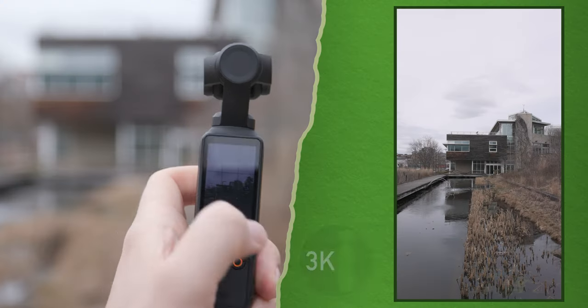Hello everyone, are you ready to unlock true vertical video with your Osmo Pocket 3? I have a hidden trick that will enable you to get the most out of your Osmo when shooting vertical video. Hit that subscribe button and let's get into it.